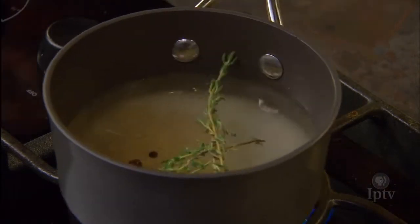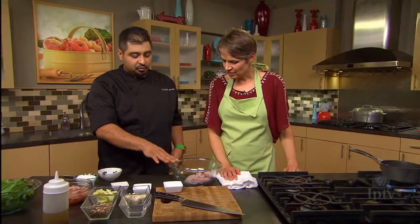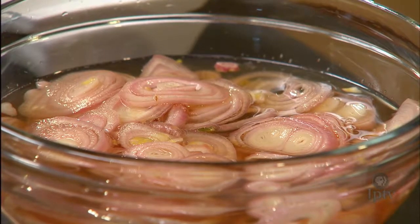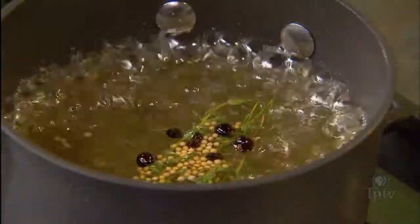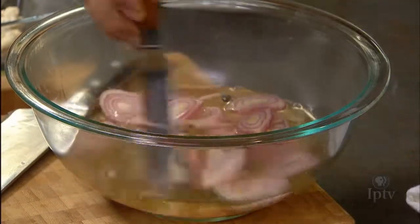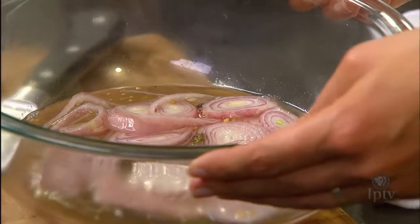We're going to bring that to a boil and simmer for five minutes to combine all the flavors. After that, we're just going to steep the shallots with the brine and leave them at room temperature for 30 minutes, and then they can go into the fridge. At the restaurant I let them sit for three hours to overnight — they just get better and develop more flavor over time.